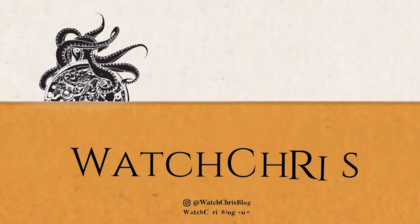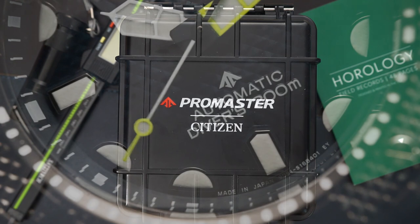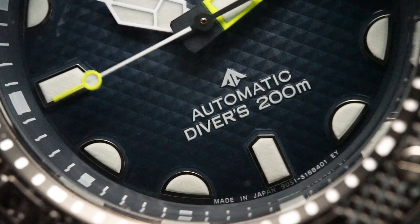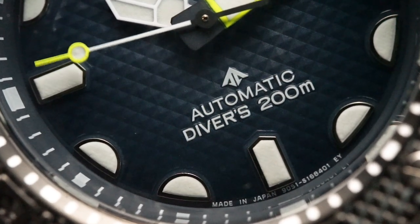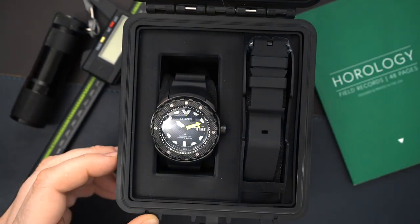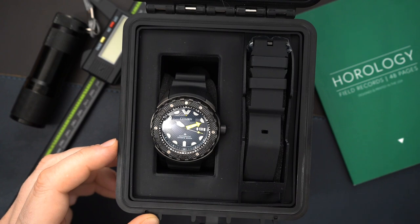Today we're taking a look at the Citizen ProMaster dive automatic in super titanium. This is an ISO certified dive watch that gets the 9000 series automatic movement inside. I am very excited that Citizen are now using the 9000 series in a lot of their watches. This is a serious dive watch — it is ISO certified and it comes with a dive extension, which is pretty cool.